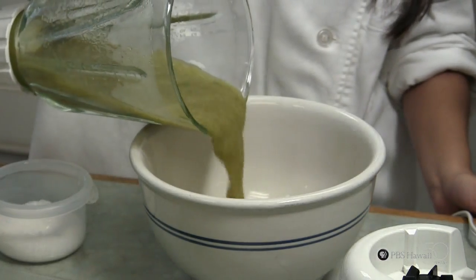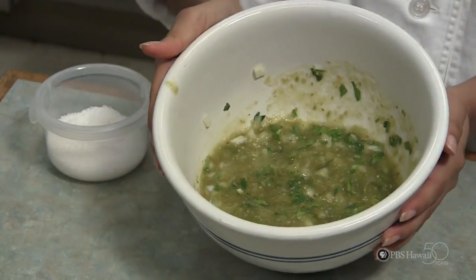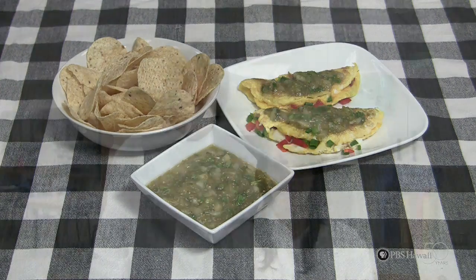Once it's completed, mix all your ingredients into a bowl. And that's how you make salsa verde. For the complete recipe, go to pbshawaii.org.